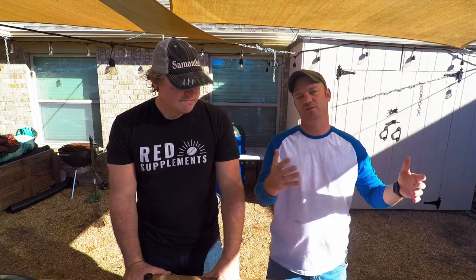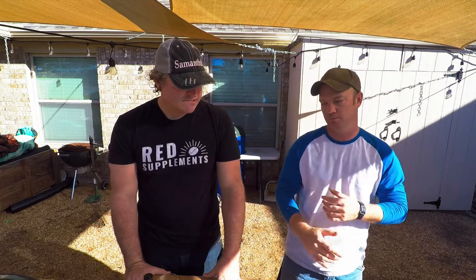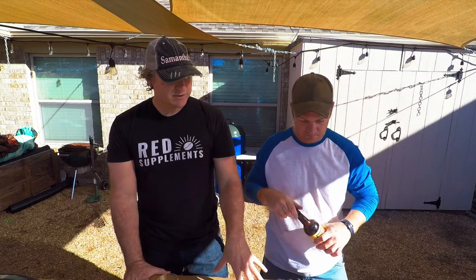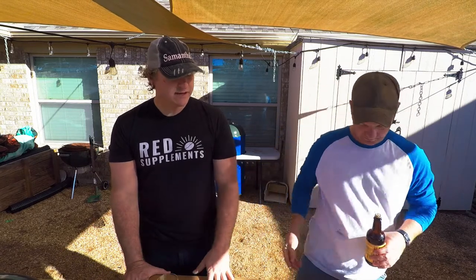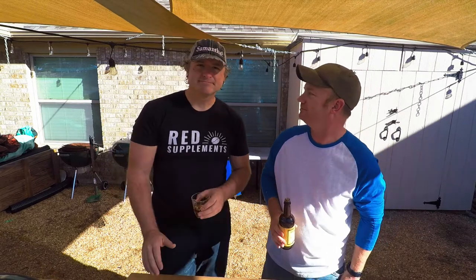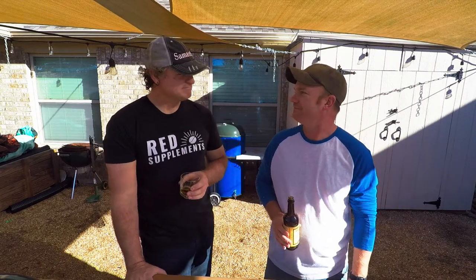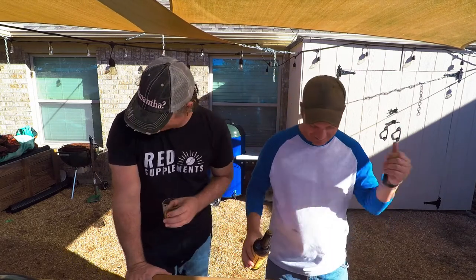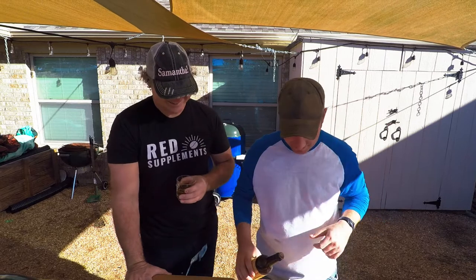Two tablespoons of espresso grind. Basically, whatever you use for salt, kind of match that with your espresso. We're putting espresso on this and then we're feeding our kids. Just give toddlers espresso — they're not going to eat that much anyway, and it's not that much.